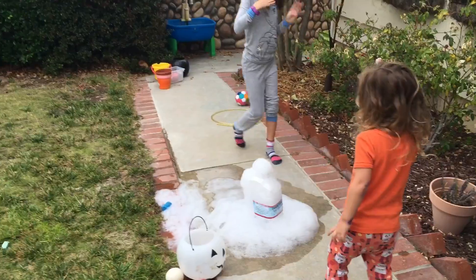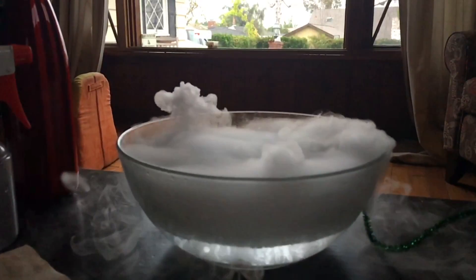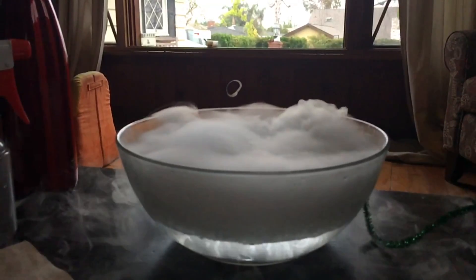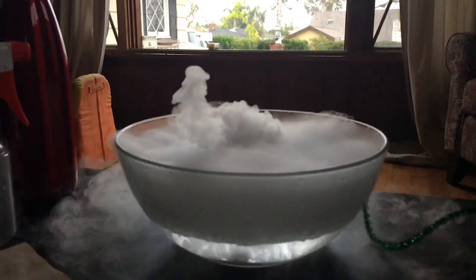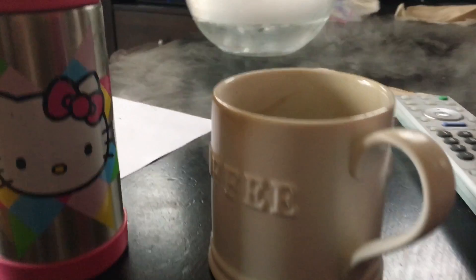Look right there — having a bubble foam table!